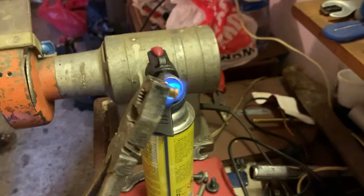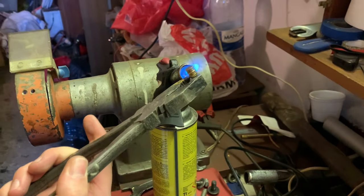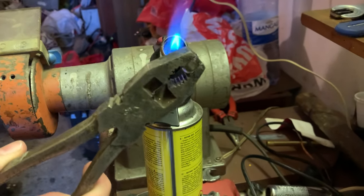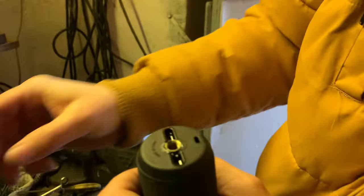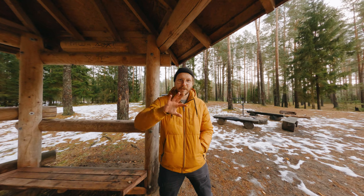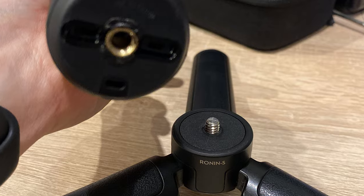extension pole with some modifications. In the previous versions it had a tripod thread mount on the bottom but now it doesn't, so I made some changes. Here are some photos and videos from how I did that, and here is the result.